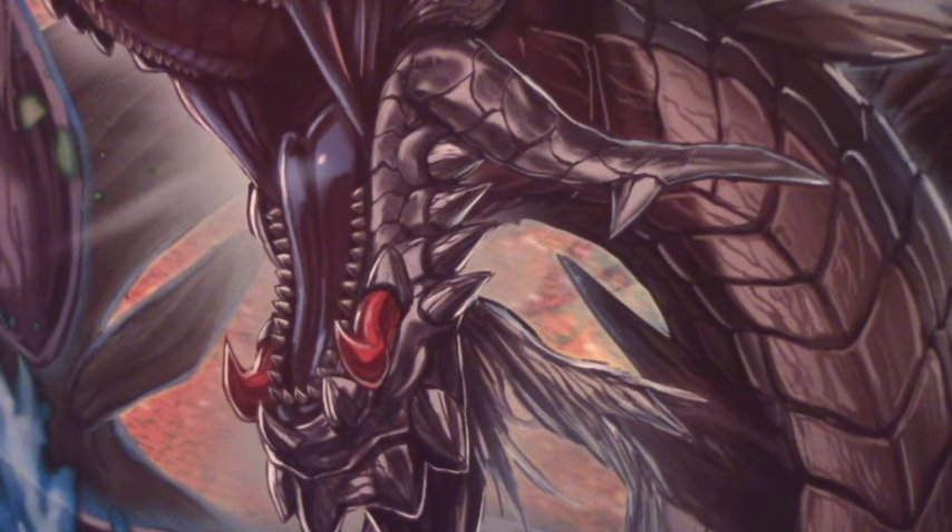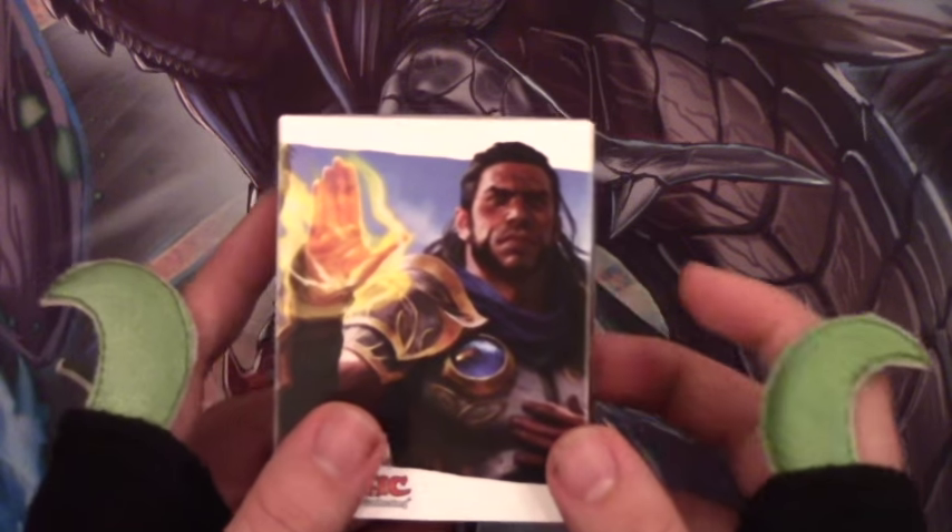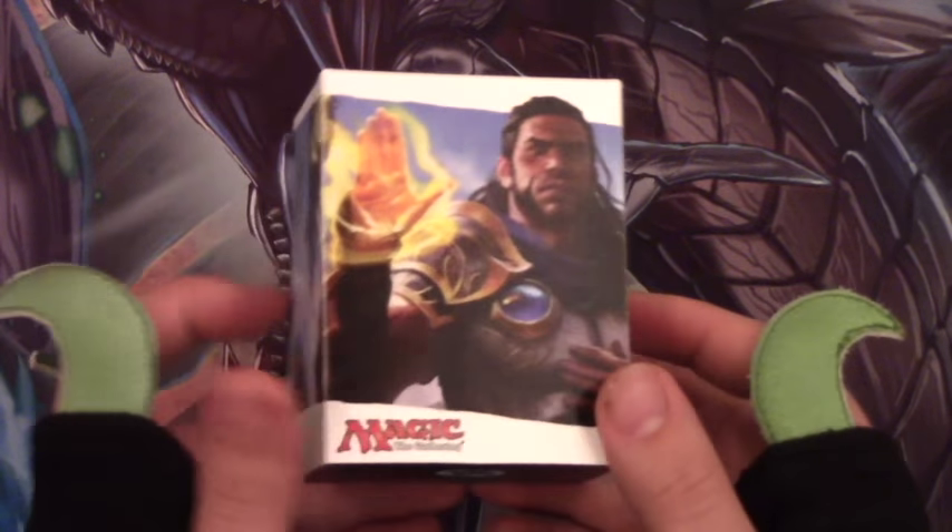UltraPro also makes all kinds of other deck boxes, like these little flip-top ones. You've seen them for all kinds of stuff — they do them for anime, for Force of Will. They're entry-level deck boxes based on different characters. Open them up and they have a little divider inside. I don't really know Magic well so this character isn't one I know, but they have them in pretty much everything. I know they do these for all the different Force of Will rulers that recently came out, like Zero, Sun Wukong, stuff like that.